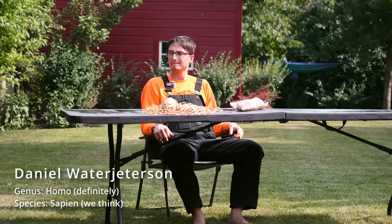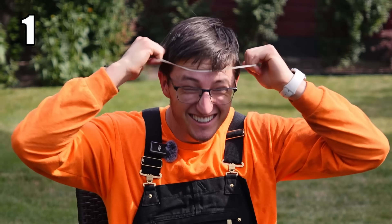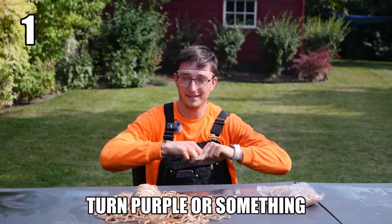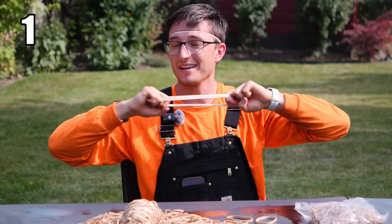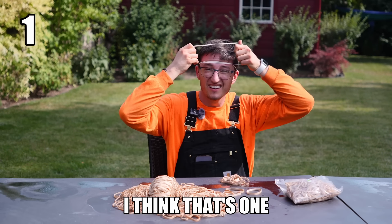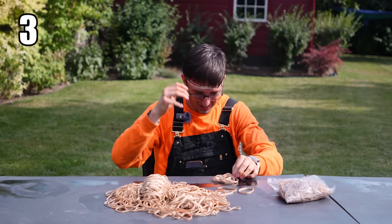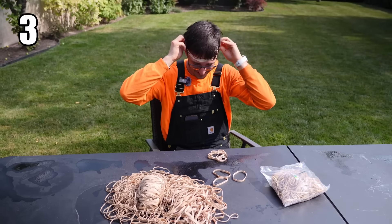Here we see the Daniel, an extraordinary creature, preparing for his next endeavor. I'm going to see how many I can put on before it starts to hurt. I'm holding like ten of them and this is pretty hard to stretch. Do I have two on right now? I think that's one. Two, three — three already feels pretty tight. I'm actually surprised how that feels.